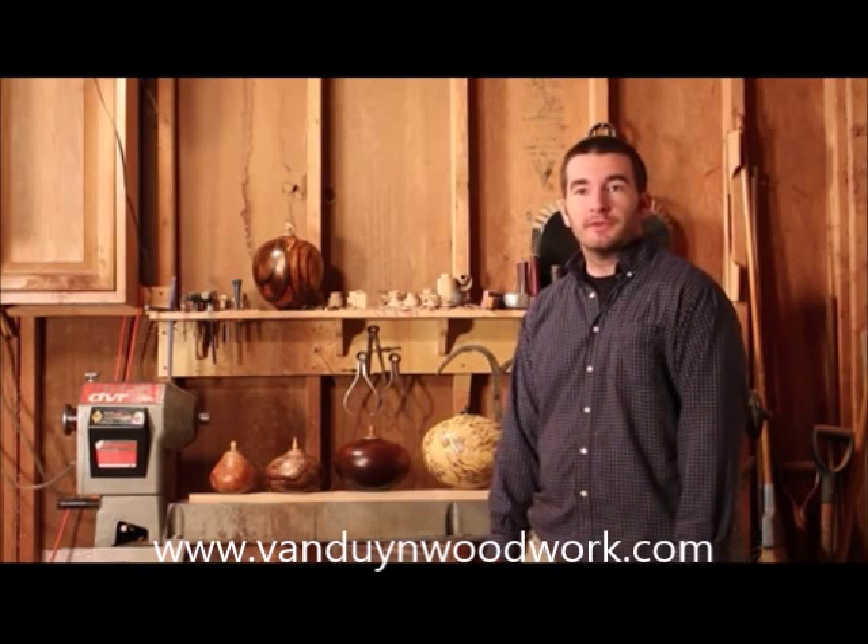Hi, I'm Jason Van Dyne. I'm a professional wood sculptor from Raleigh, North Carolina, and today I want to show you my cremation urns that I've recently brought to market.